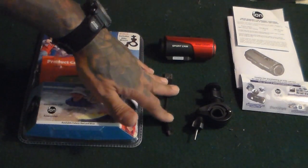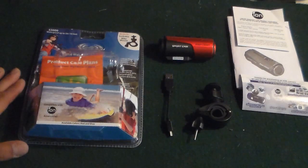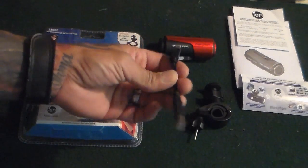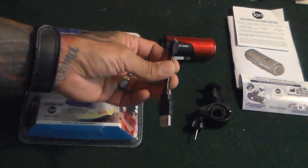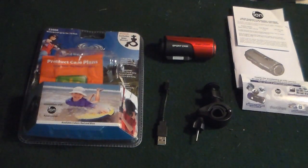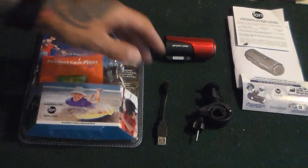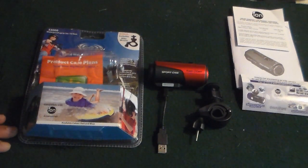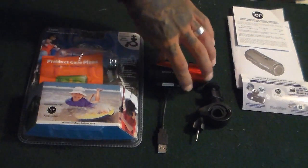It does come with a charging cord. I don't like the charging cord much just for the fact that it's really short. I like longer charging cords — it feels more supportive to be able to plug in and have my camera sitting where I want without shuffling stuff off my desk.